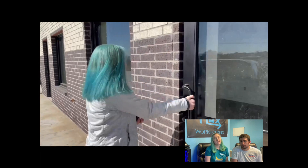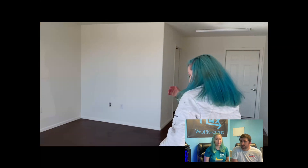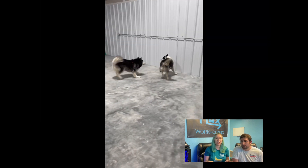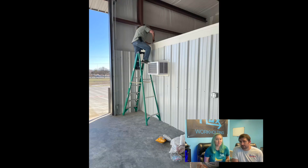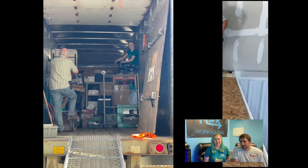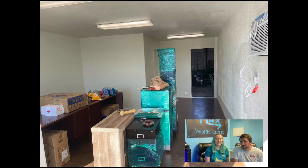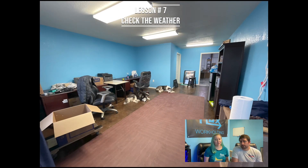On our first day in the shop, we took a look around and figured out what we might need to do before our stuff started arriving. We realized there was a good bit of usable space up above the office room, so we added some plywood boards up there to turn it into usable storage space. Once we got in, we figured we might as well paint everything, so we painted our space blue. And with that, lesson number seven: check the weather and plan accordingly.